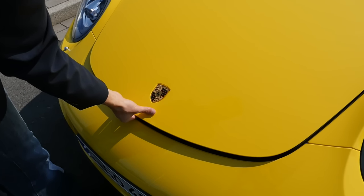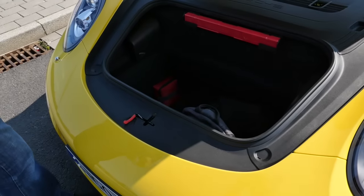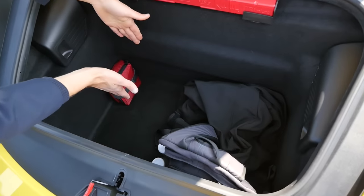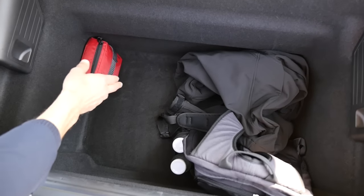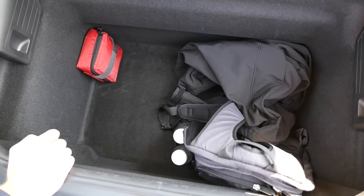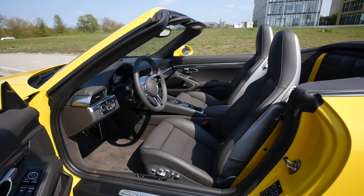The Boxster or Cayman has the advantage of also having a trunk in the rear. Here you only have one in the front. It's okay to put a trolley in there, but also maybe some boxes for beverages — not too much space, of course. You have to be aware of that.